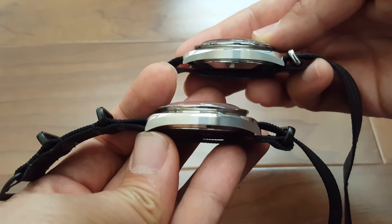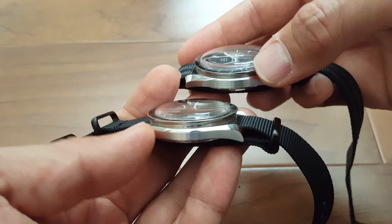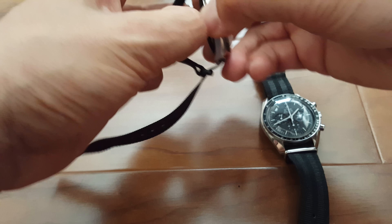Looking at the sides, the angles are pretty similar in design, but you can clearly tell just from the profile the size difference between the two. Let's go ahead and look at the case backs.